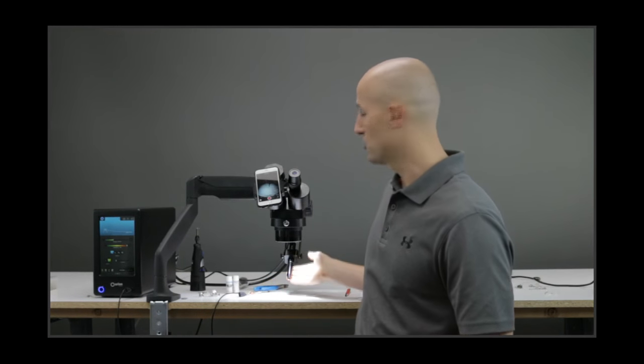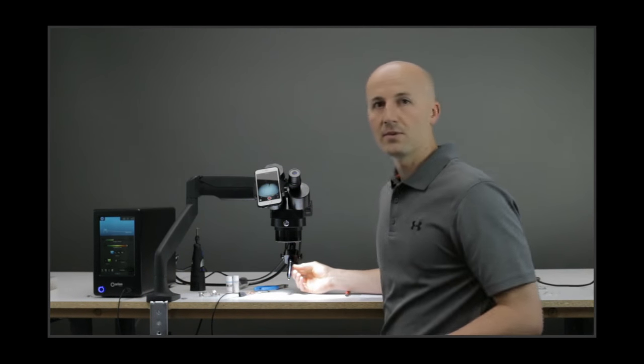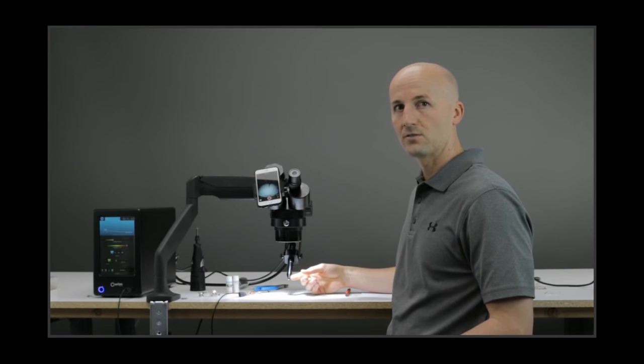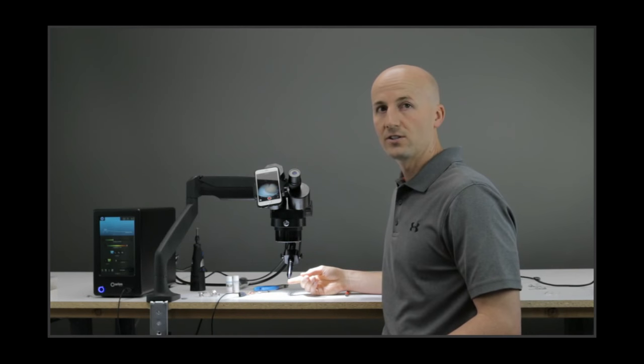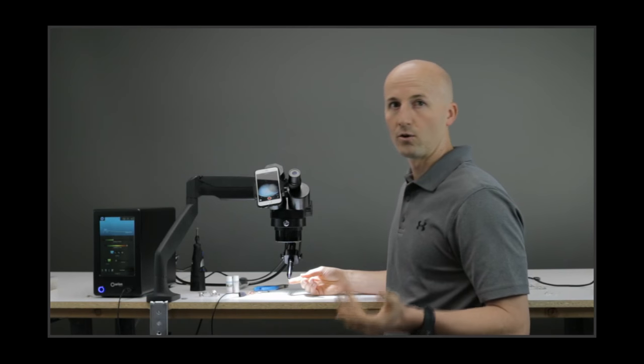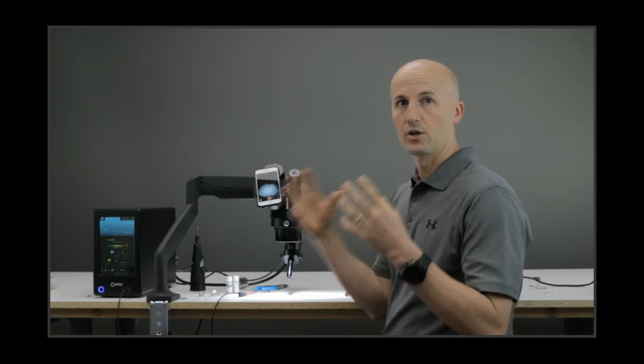Another thing we talked about was your handpiece and just making sure it's set up correctly. With retipping your prong, same thing — you want to have it at about a 45-degree angle, as we see here. You want to have your electrode sticking out about three to four millimeters or about a quarter of an inch, and that's so that you can get good argon coverage.